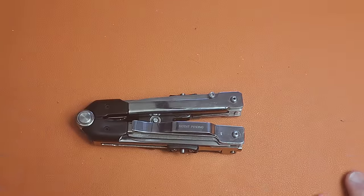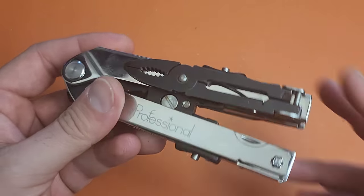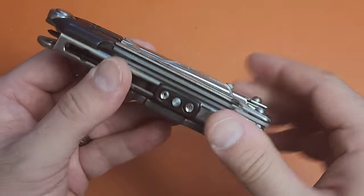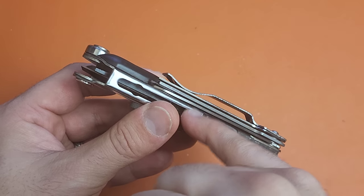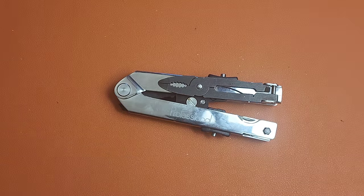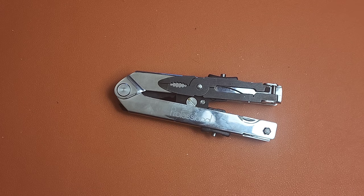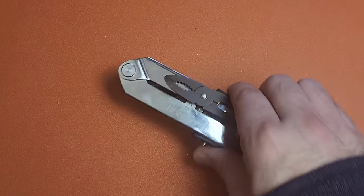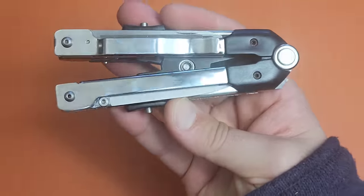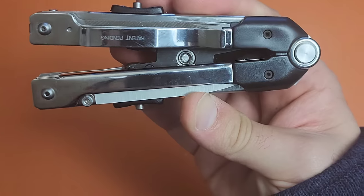My goal with this is to disassemble it to some extent because the frame is not the highest quality. Gerber makes a very strong frame, and because of the way this is set up, I should be able to transpose this cutter into an MP600. I've seen pictures of modifications that did exactly that, and I think having at least one Gerber-platform multi-tool with a pair of shears would be really cool. That's something I definitely want to do.